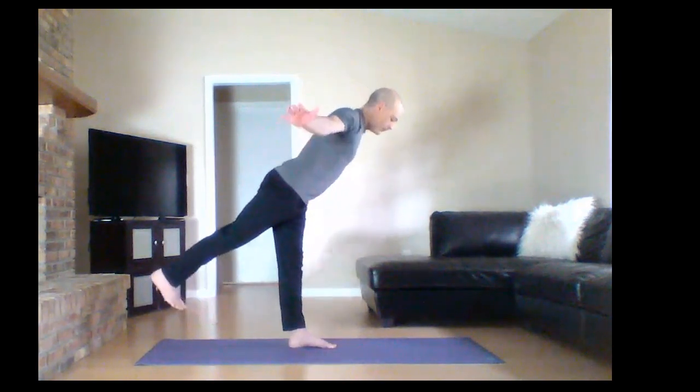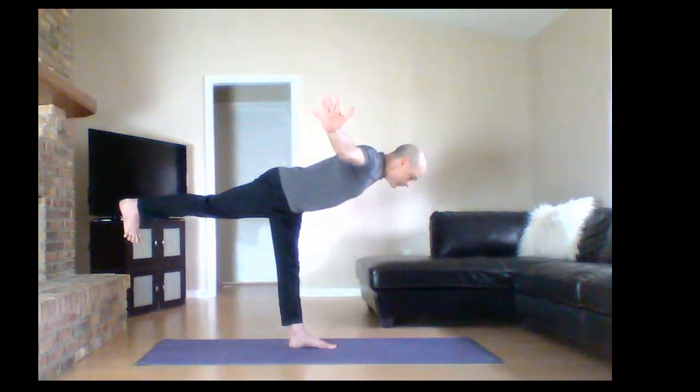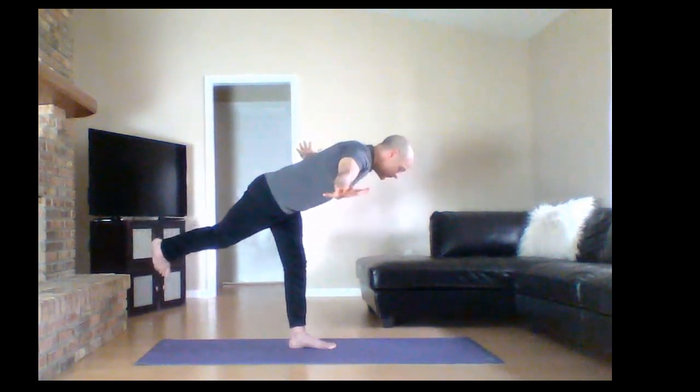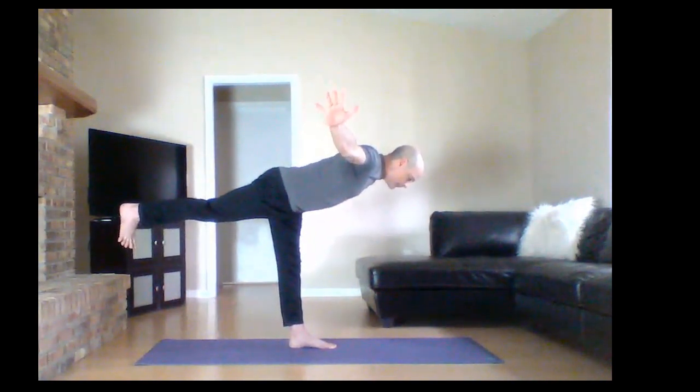And we prepare for Warrior 3. All the weight onto your left leg. Make sure you've got some clearance with your right leg. Bend at the waist — maybe you come to the shape of a capital T, maybe you don't. Hands out to a T or not. Just hold and breathe. If you're watching, you'll see I get into a little bit of turbulence here, but my face remains calm and breath remains steady.